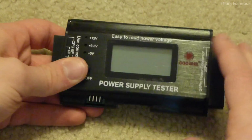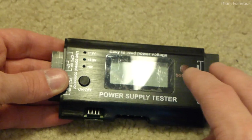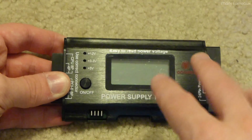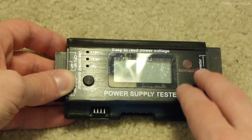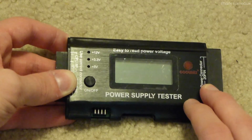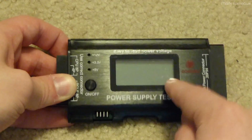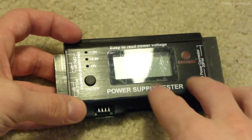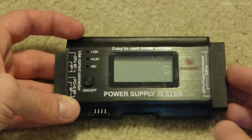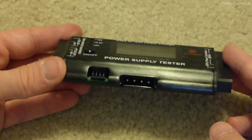I wonder what's really in here. You could just bridge the connector on the power supply and use a multimeter to measure the other voltages. But the problem is some power supplies require a minimum load on them — at least older supplies. Newer ones not so much, but the older ones you did. So it'll be interesting to see if there's a resistor in here that puts that minimum load on the supply.